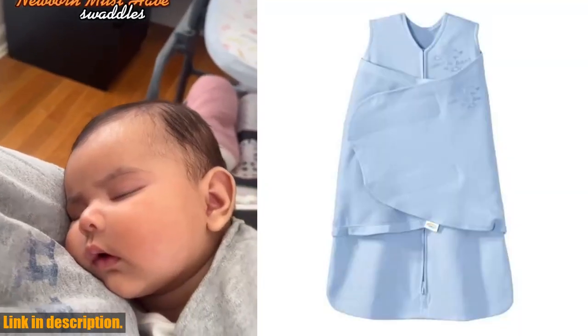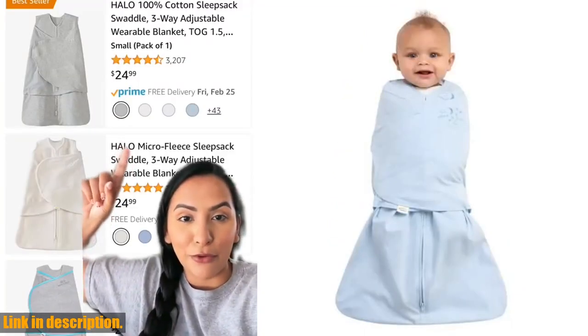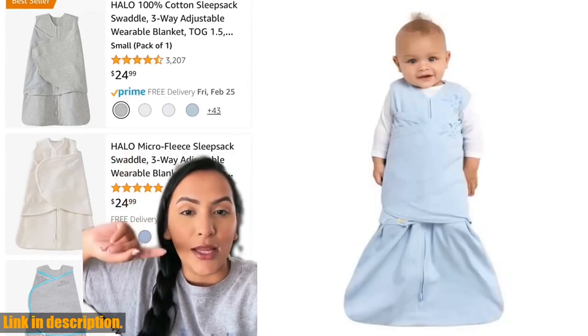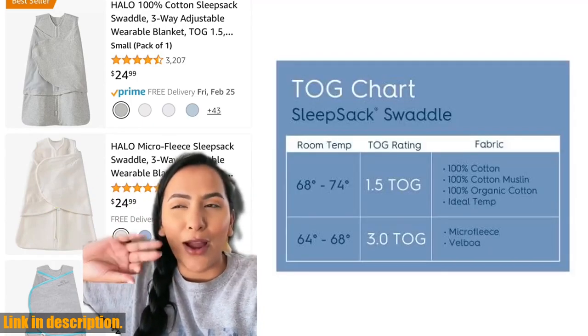Hello and welcome back to our channel. Today we're going to be talking about the Halo 100% Cotton Sleepsack Swaddle. This wearable blanket is the number one choice of hospital nurseries to promote safe sleep, and for good reason. It replaces loose blankets in the crib, creating a safer environment for your little one.